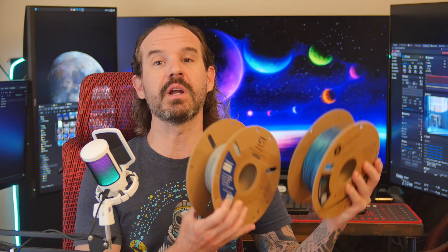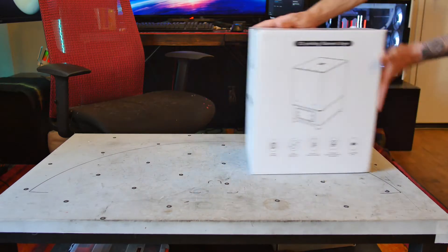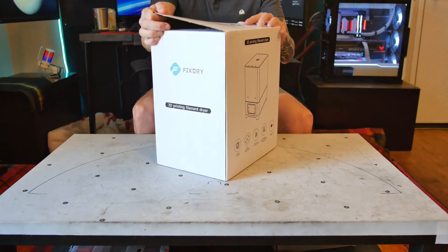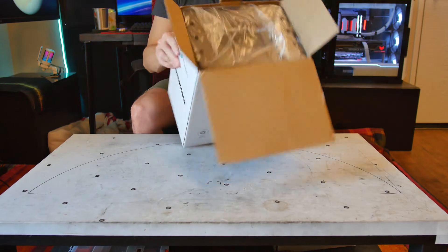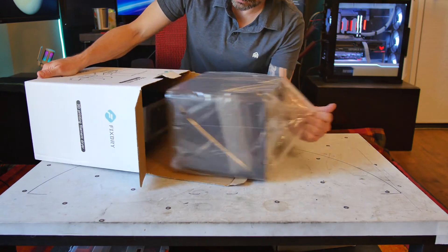Pretty much all the materials we use in our FDM 3D printers are at least to some degree hygroscopic, meaning they absorb moisture from the air. This absorbed moisture can have several negative impacts on our prints. How much depends on the type of filament used and the environment where it's stored and printed from. A humid environment will be more of a problem than a dry one. A filament dry box is basically just a dehumidifier shaped to hold and dispense filament.